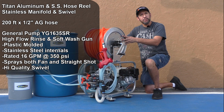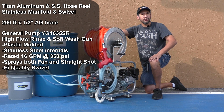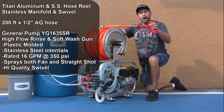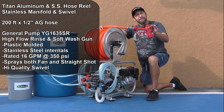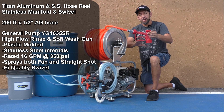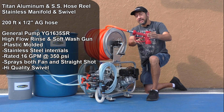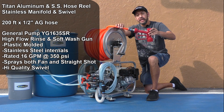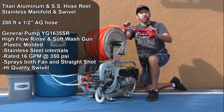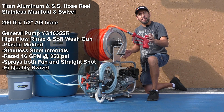This soft wash sprayer also comes with a Titan Products aluminum hose reel with a stainless steel manifold and swivel, 200 feet of half-inch line, and the General Pump YG1635SR wash-down gun. This is a premium gun — fully plastic coated with stainless steel internals — and has a very high quality swivel at the base, which is extremely convenient when maneuvering from a ladder or rooftop.